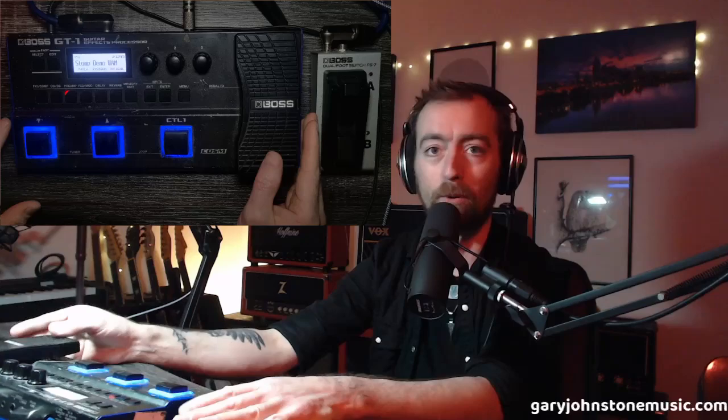If you've never used one of these before or just got it, use that first video. But if you're seasoned and know what you're doing with all the buttons, dive straight into this one — because today I'm going to teach you how to set up the Boss GT1 as basically a virtual stomp board.